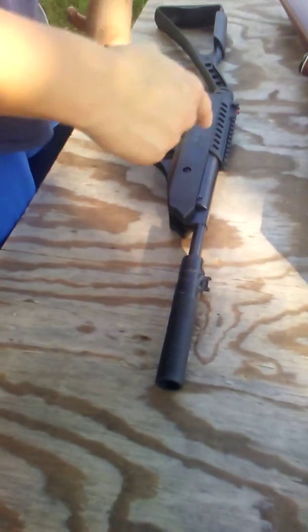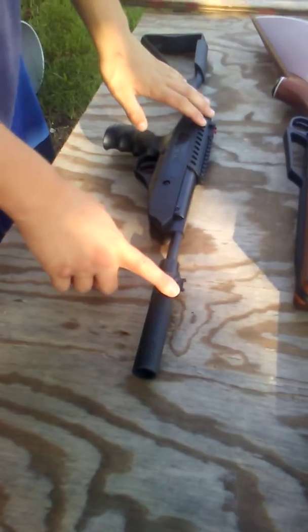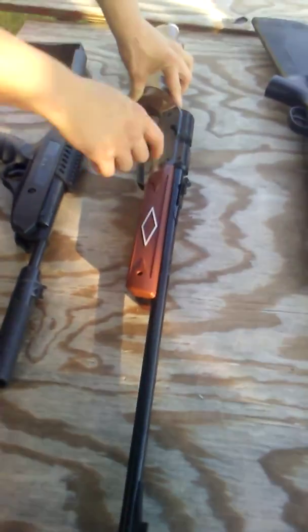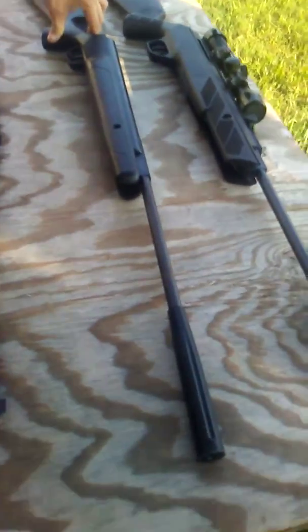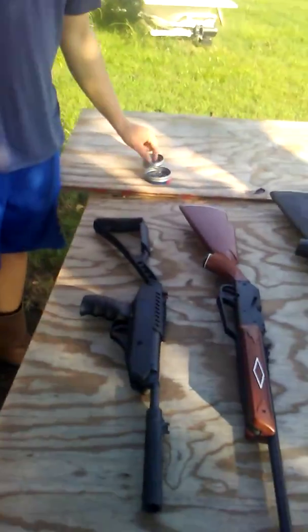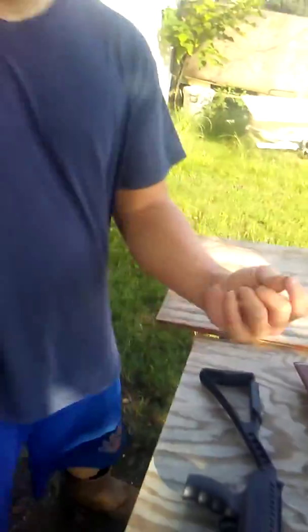We have the Swiss Arms, which you saw in my last video — we got the sights fixed on it, it's really good. Then we got the Daisy Pump, you'll have seen this in a couple videos here lately. We got the Benjamin Prowler .22 Cal and the Ruger Airhawk Alight 2. We'll be using hollow points for the .177 and super points for the .22 Cal.